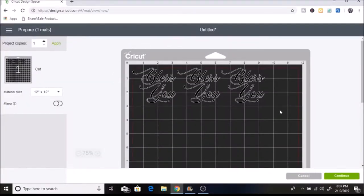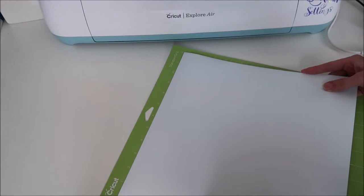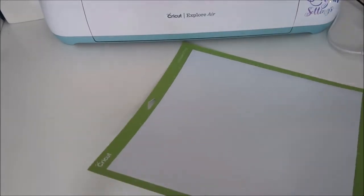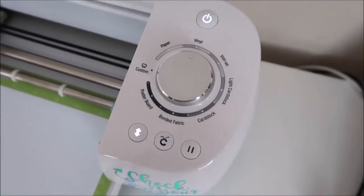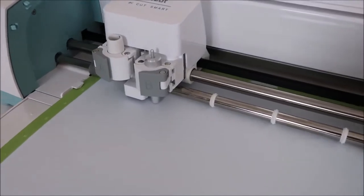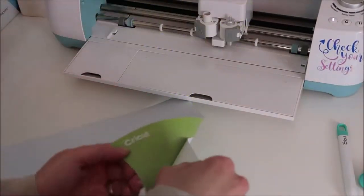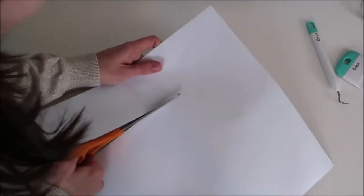It looks like I have it all here — I click Continue and I have my dial set to vinyl. I'll show you on the machine how I cut this out. I placed my vinyl on my mat. I'm using white matte Oracle 651 vinyl. I wanted to go with matte instead of glossy vinyl because I wanted the whole look to have more of a matte finish.